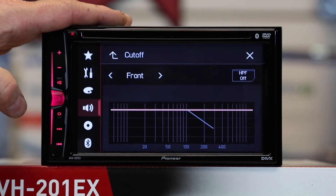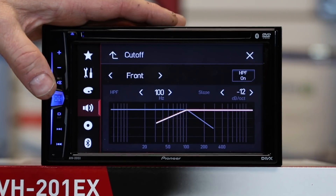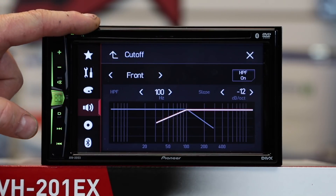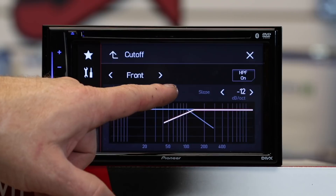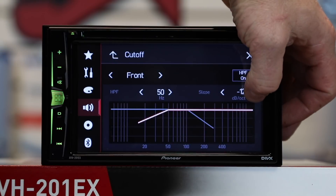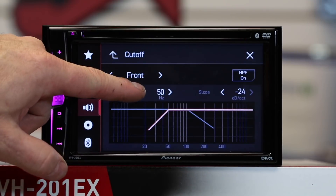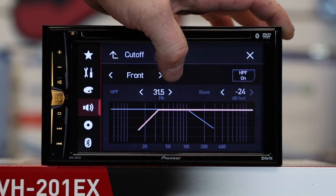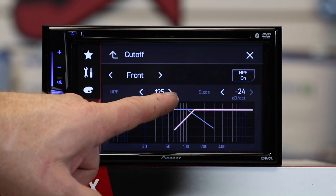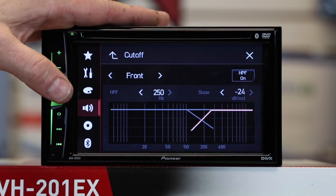Crossovers — this has a much bigger crossover section. Hit HPF on and that turns on the high-pass filter for both front and rear at the same time. You can select the frequency by tapping the arrows, and select the slope on the other side. This has a 6, 12, or 18 dB crossover slope, with crossover points at 25, 31.5, 40, 50, 63, 80, 100, 125, 160, 200, and 250 Hz for all bands.